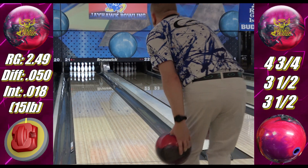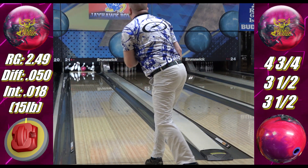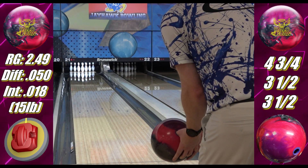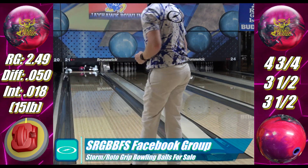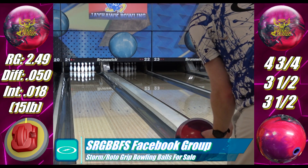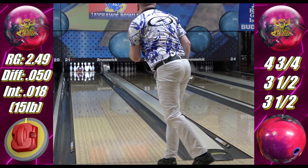The Burn shapes exactly like the Halo Pearl. The overall reactions are exceptionally similar — the Burn is just an easy arrow stronger, and I have a fun comparison here in a minute to show you the difference. I've always been a fan of stronger shiny covers because they handle volume and friction differently than the weaker and more responsive covers. While the Halo and Halo Pearl were great complements, the difference in cover formulas created a pretty big gap between the two.